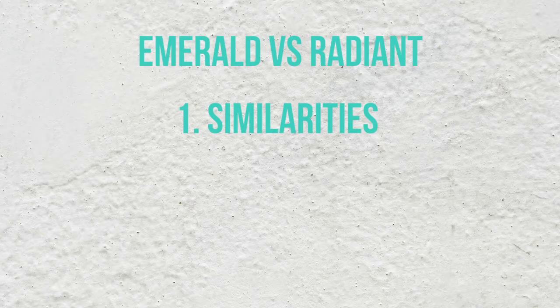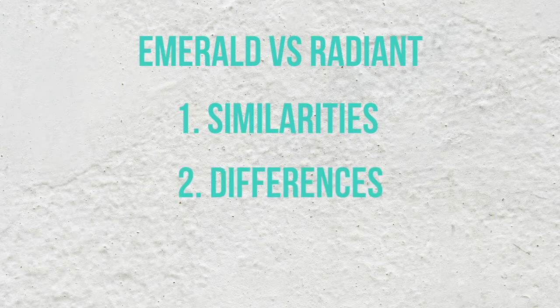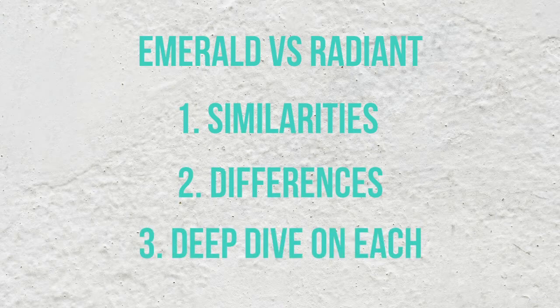In today's video we'll dive into some of the similarities between emeralds and radiants, then go into the differences and how they shine differently. We'll do a deeper dive for each shape with recommendations on what to look for, and we'll end things off with questions we get all the time — like, is one shape more expensive than the other?